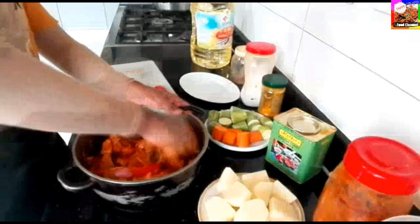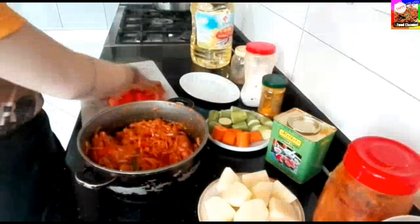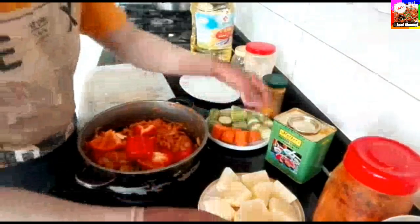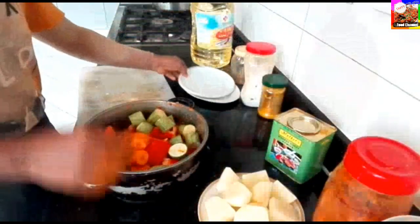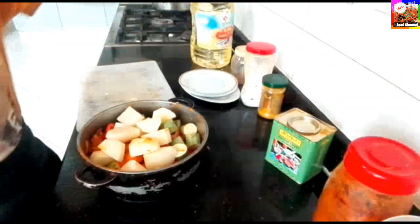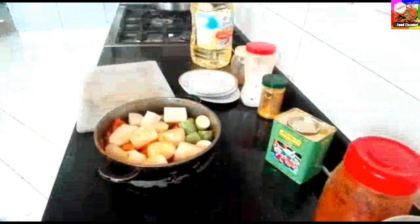Let's add the bread. You can cook the pot and make it a little bit.